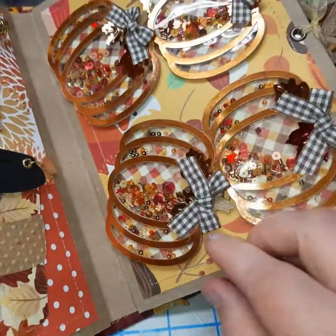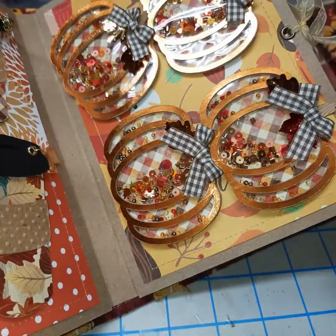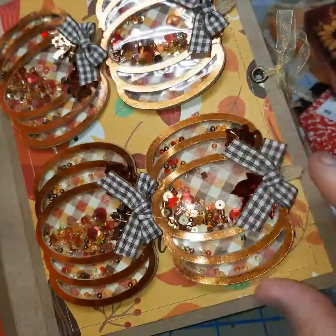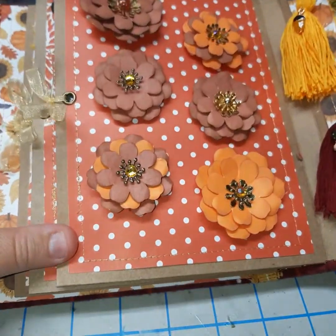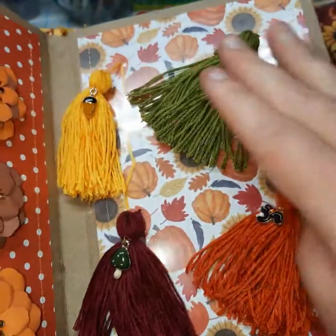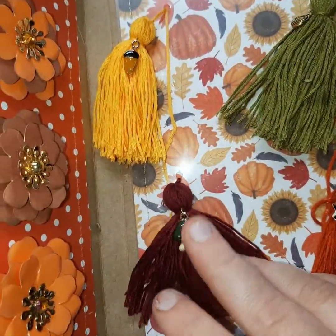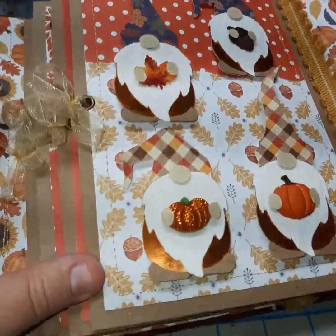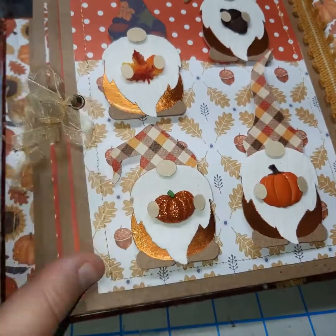Here we have some pumpkin shakers. This one got turned — so cute. I wish that I had sizes so I could have them going the right orientation, but I wanted to fit all four on here so I made it work. Here we have some paper flowers. And then here I just did some tassels — I just added some charms. So this one has the pumpkin, squirrel, the mushroom, and then the little acorn. And then the last one, these are little gnomes. These are actually dimensional on their nose and their hands. This one has a leaf, pumpkins, and some acorns.